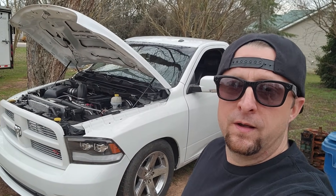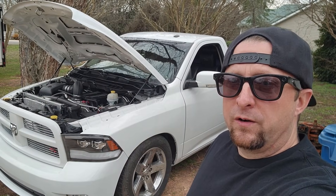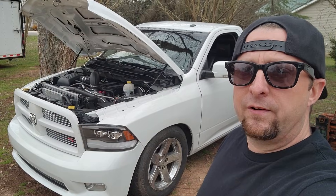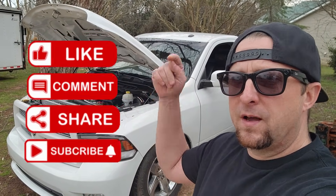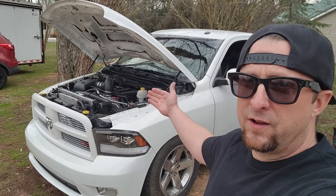I've never actually seen one in person, let alone driven one, so we're going to be doing some tuning — upload a tune, do some data logging, and just trying to get this thing ironed out. Don't forget to hit that subscribe button, give the video a thumbs up, comment down below what you think, and come join me as we tune this truck and go for a drive.